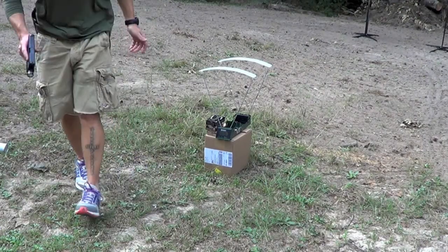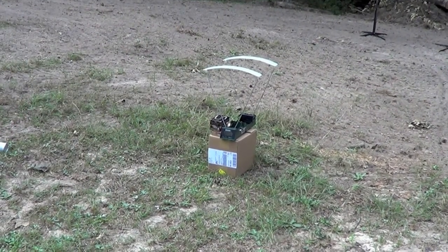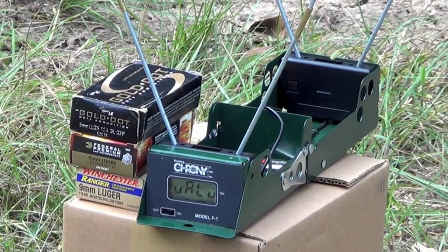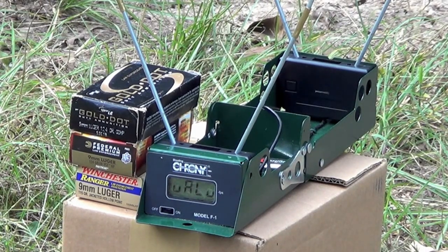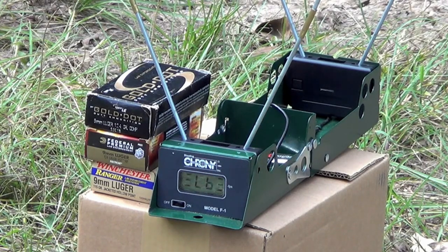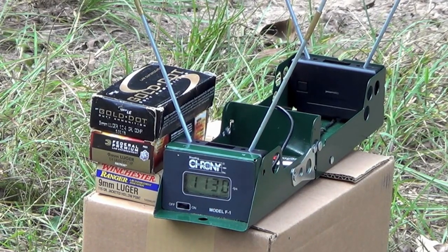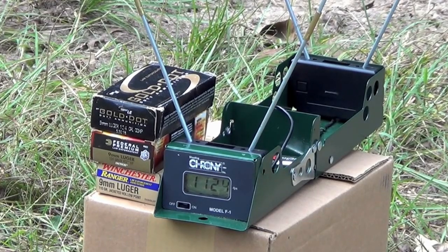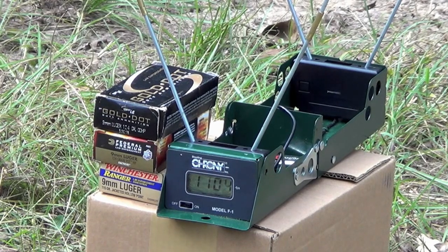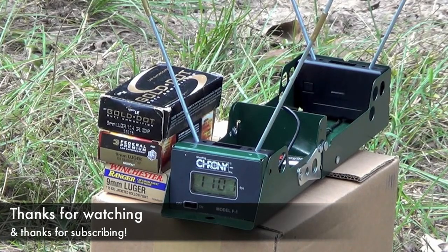All right, time to see what kind of real world numbers we're going to get here for the Caracal C. We're going to be going top to bottom as the ammo is laid out. We'll do two rounds each. Up first will be the Gold Dot 124 grain, then the Federal HST 124 grain, then the Winchester Ranger 115 grain. Standing at a distance of about 7 feet. It's 80 degrees out here today, very humid — close to 100%. Let's see what we get. HST is next. And that'll do it.